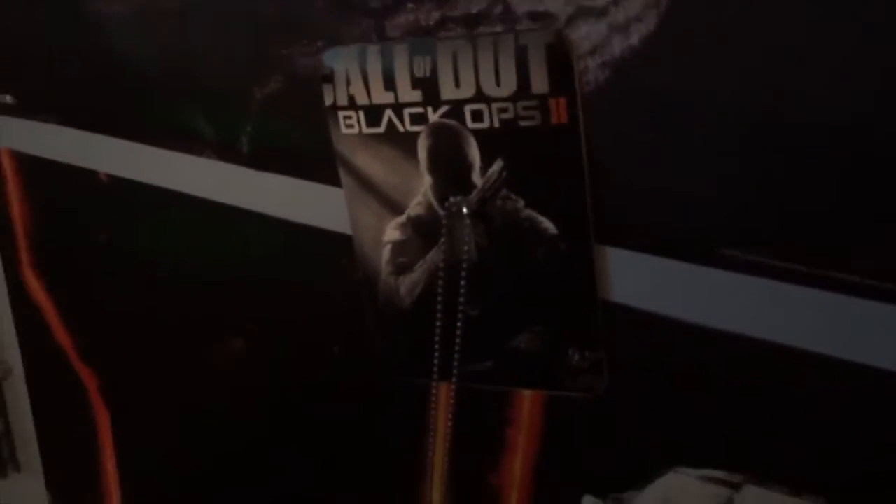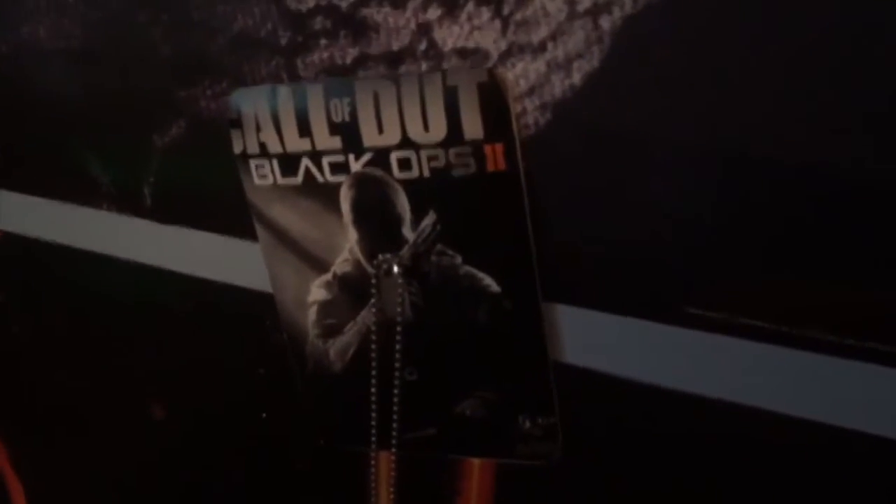Got a Black Ops 2 poster, got a little door tag thing. We got the Ghost poster — got the Ghost dog tag with the Ghost poster. We got the custom made T-logo with controller, check that out. And most importantly we got the setup.